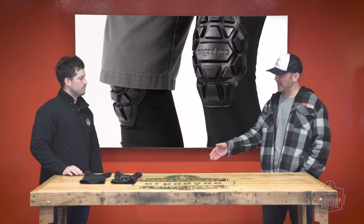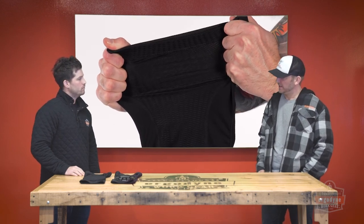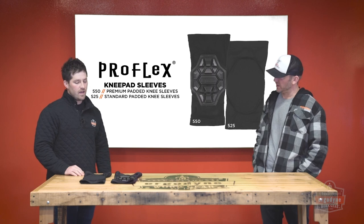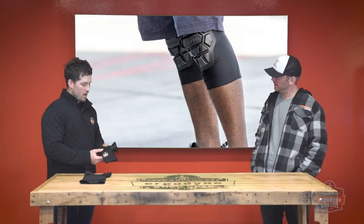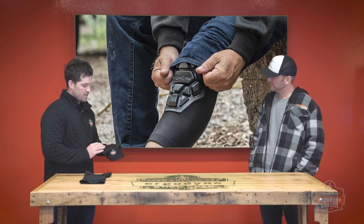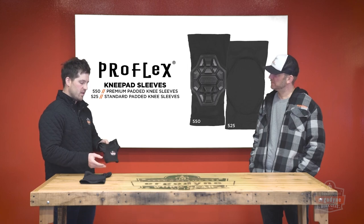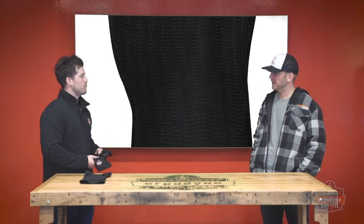With the sleeve design, that looks like something that would fit your leg pretty snugly. Is that something you wear under your pants, under shorts, or can you wear it over your work pants as well? That's actually one of the cool things about these designs — they're pretty versatile. You can wear them over your work pants, or with shorts for some of those DIY projects. It's really nice, comfortable, and low profile. The back panel is all mesh, adding some extra comfort and breathability.